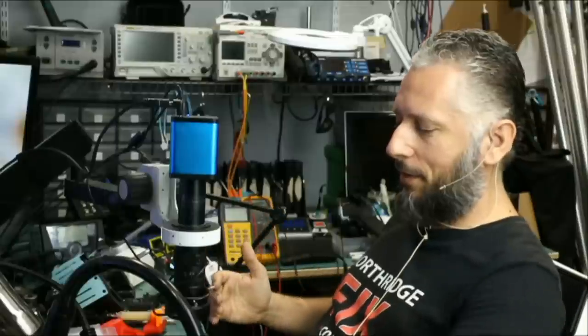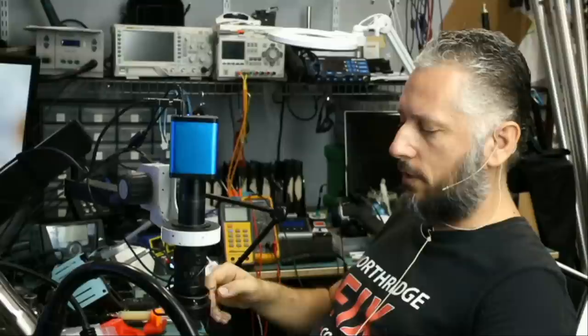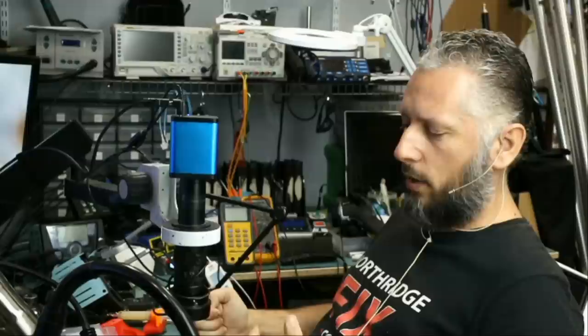Here we have a Dell Alienware laptop that came in for no power. The customer brought this in on Saturday and she wants it done expedited. She said she uses the laptop for work and she took the laptop to another shop. The other shop referred the customer here to our shop — they said it's a motherboard issue and they do not do any motherboard work.